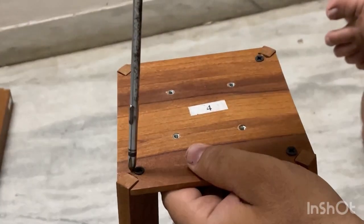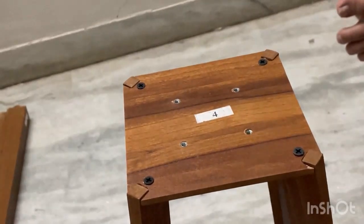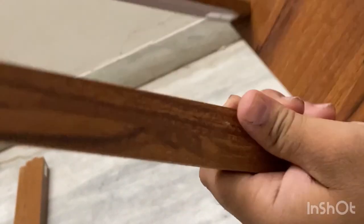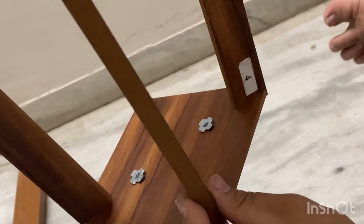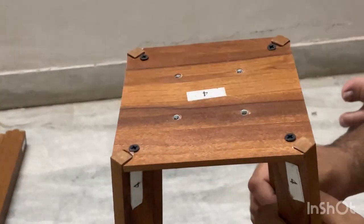It should not be tightened too much or there will be cracks developed. If you tighten the screws too much you can see cracks will be developed. Tighten only as much as is needed. If you tighten more, cracks will develop inside. So do not over-tighten the screws.